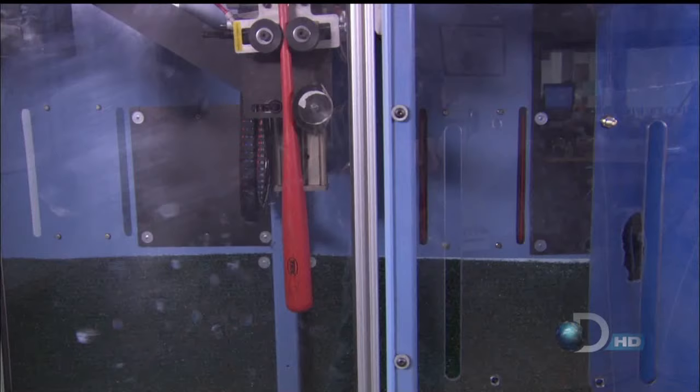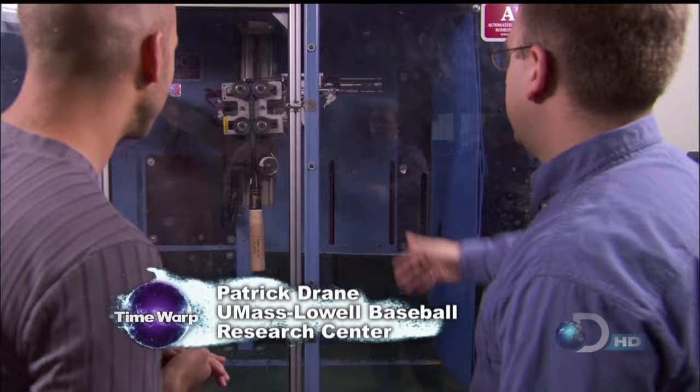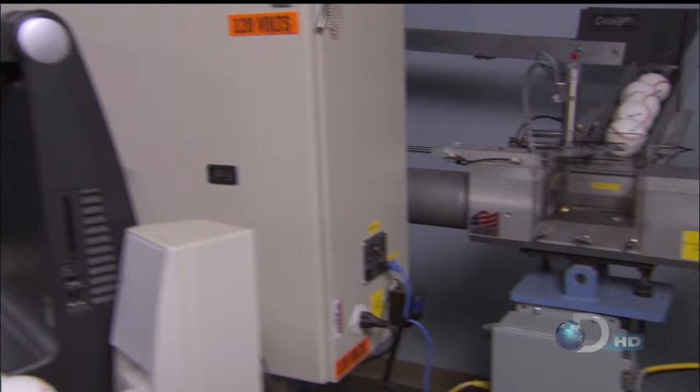And to do so, Patrick uses this crazy machine. What we basically have here is a bat hanging vertically. We're going to fire with an air cannon a ball at 160, 180 miles per hour and see what the collision looks like and go from there.